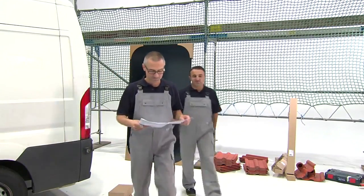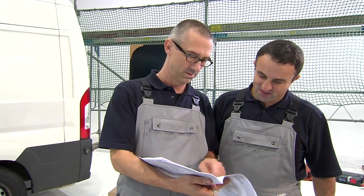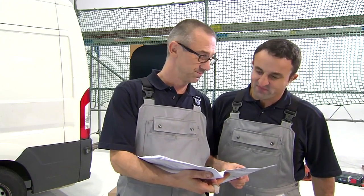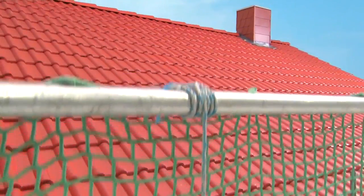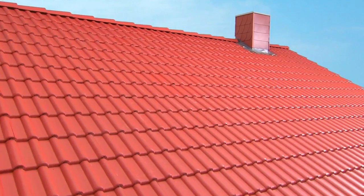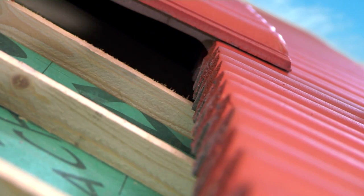Please read the safety information and installation instructions carefully and observe the safety regulations that are necessary when working on roofs. In this film, on-roof installation will be demonstrated with rafters, bracing, sarking membrane and the finishing with roof tiles.